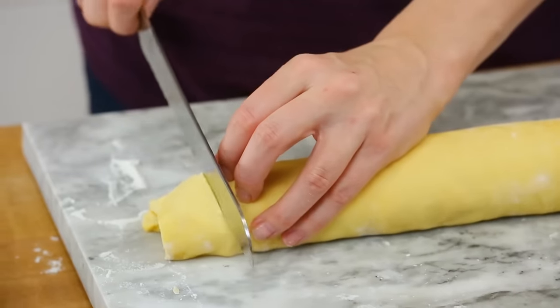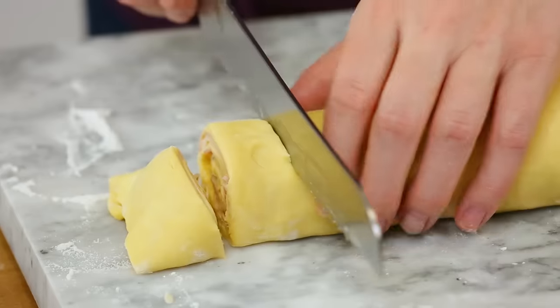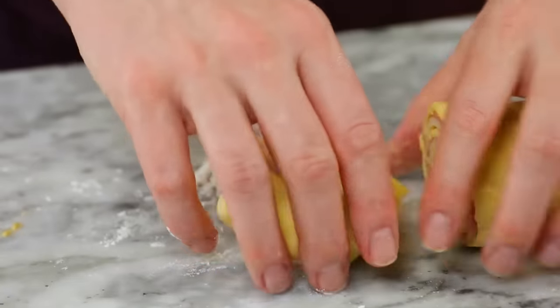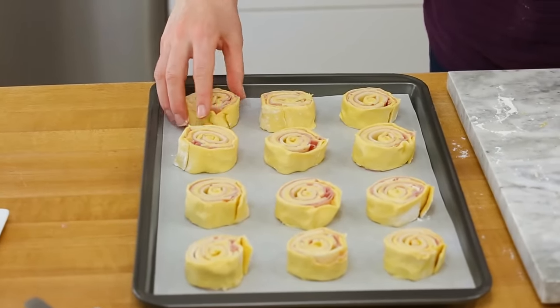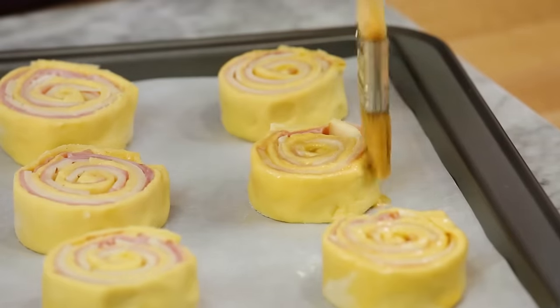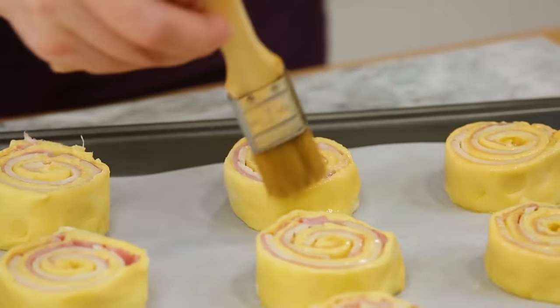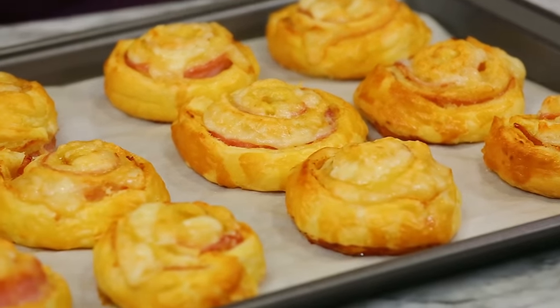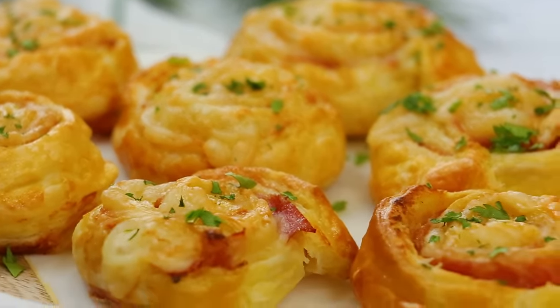To cut these up, I always recommend using a sharp serrated bread knife as opposed to a regular knife, which will sometimes just squish them down and make them misshapen. I'm cutting these about three quarters of an inch — I find that's the sweet spot so you get a nice big bite but it's not too thick once it puffs up. Then it's just a matter of transferring each roll to a parchment-lined baking sheet. Just before they go in the oven, I want to give them a nice brush of egg wash — just a beaten egg with a tablespoon or two of water, applied with a pastry brush on both the top and sides. The egg wash gives you a really golden color and a nice crisp crust. Into the oven at 400 degrees Fahrenheit for 17 to 20 minutes, until golden and the cheese is nice and bubbly. Seriously, how easy were these to make? But your guests will absolutely devour them, guaranteed.